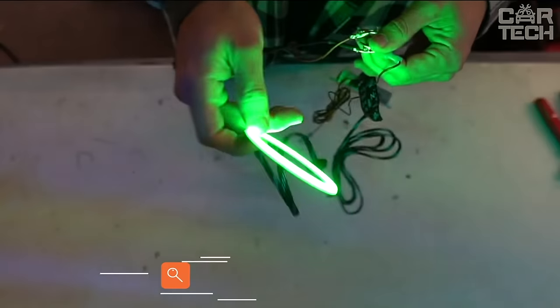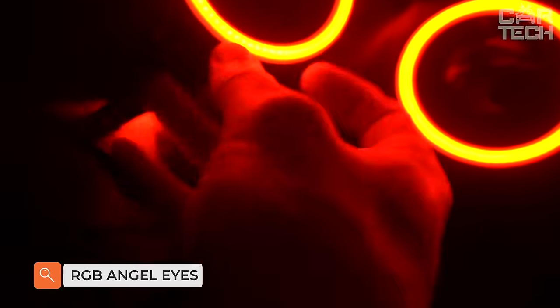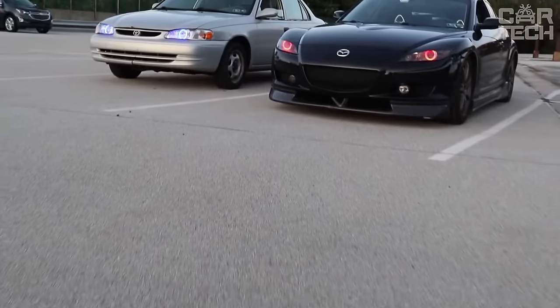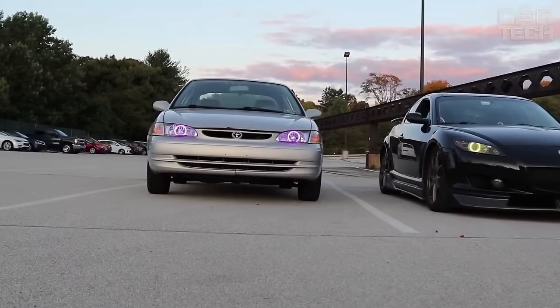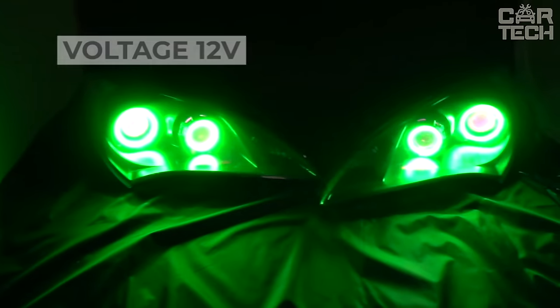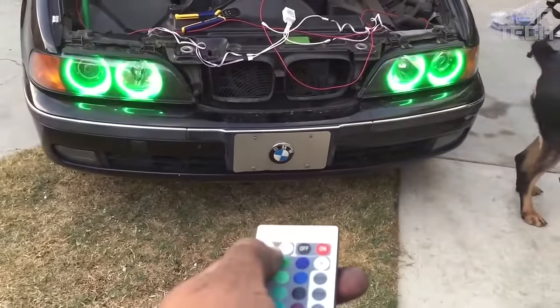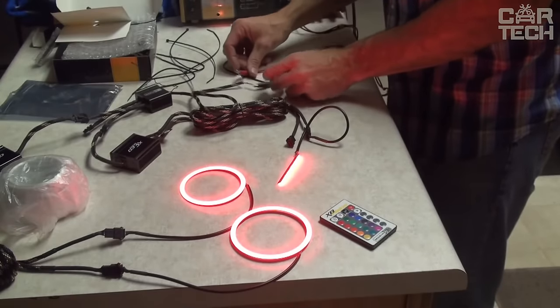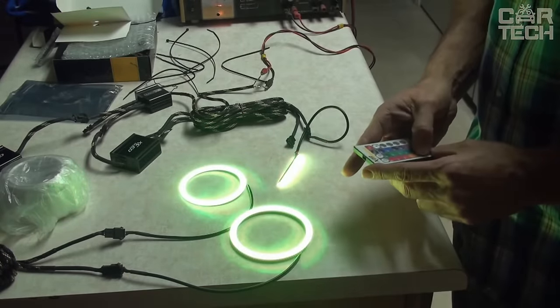The LED Multicolor AngelEyes kit will give your car a unique look. Available in diameters of 60, 70, 80, 90, 100, and 120 millimeters. Operating voltage: 12 volts. Ability to choose colors, their intensity, and type of luminescence. AngelEyes control is remote. The supply includes two lighting rings of the size you need, a connecting cable, and a remote control.